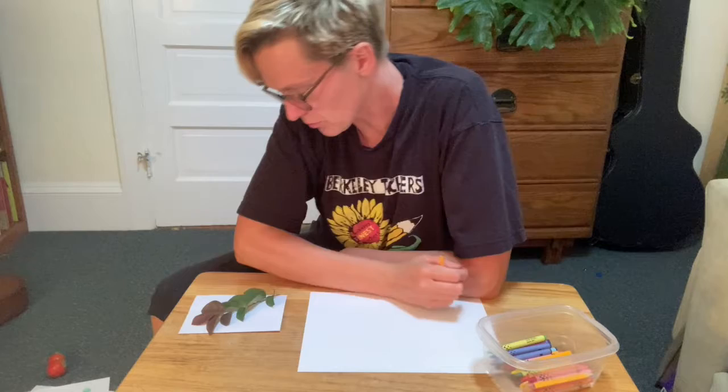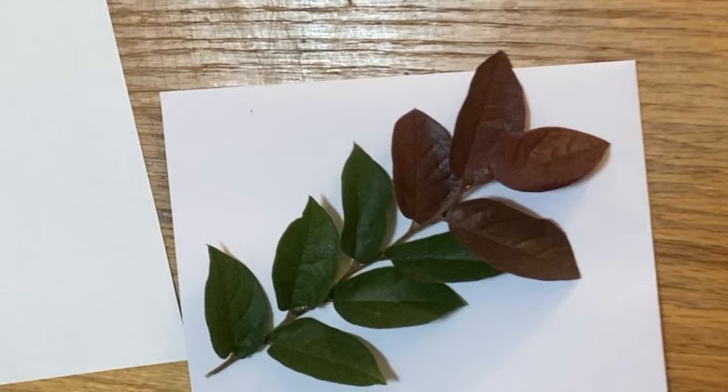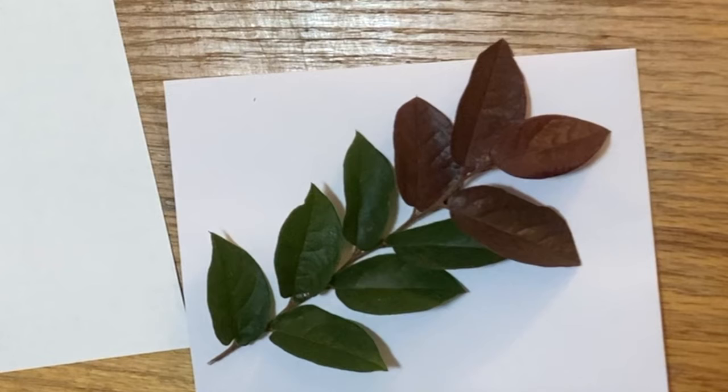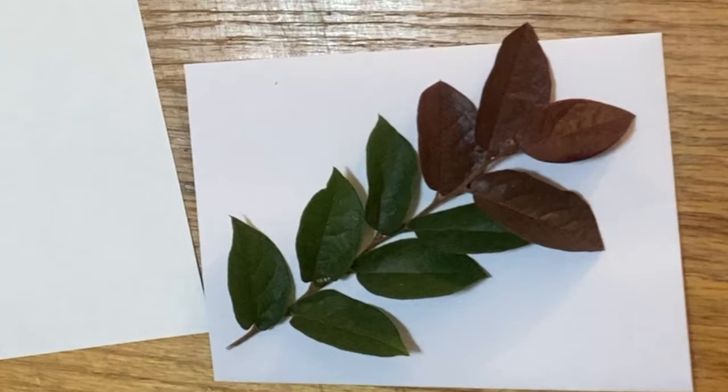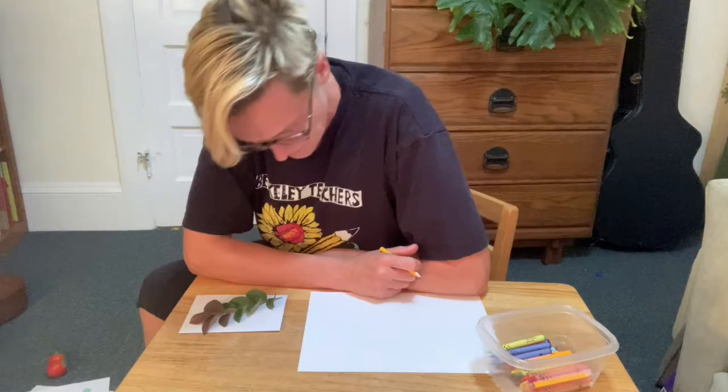I'm going to draw my leaves and the first thing I'm going to do is really look at them. I notice some of them are purplish brown and some of them are green. How many are purplish brown and how many are green? Do they grow right across from each other or are they taking turns as they go up the branch? I also notice there are little lines inside of the leaves, and I'm going to be sure to try to draw those too.